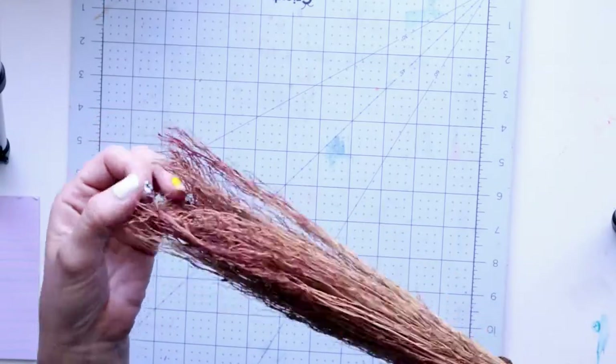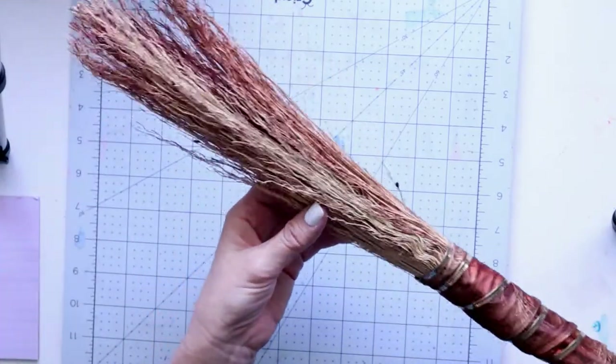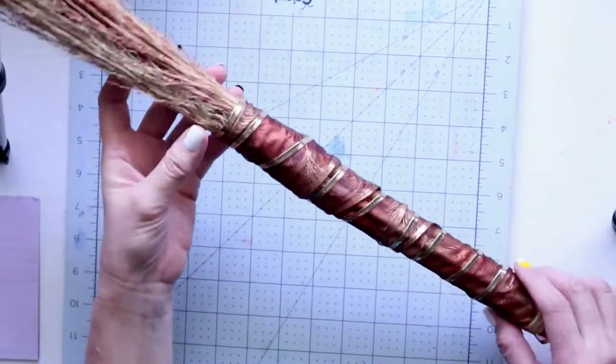In this video I want to show you how to make these whisk brooms. They're super easy and fun to make.